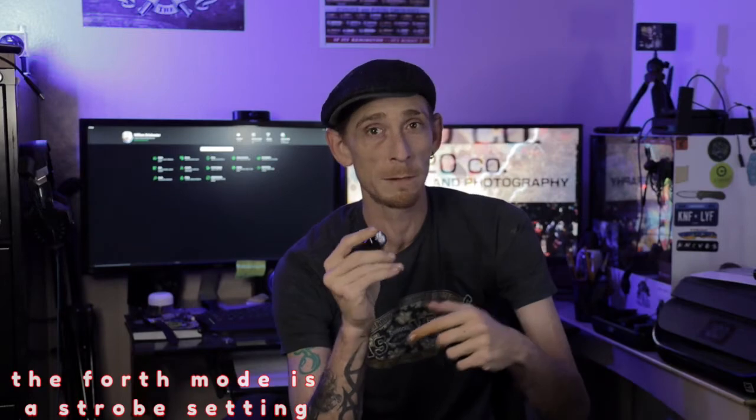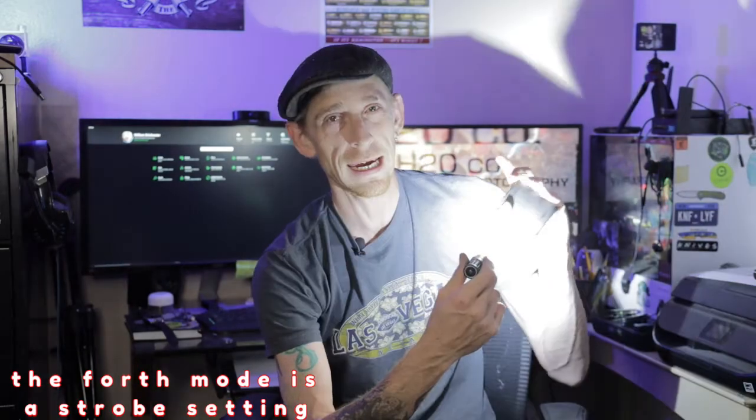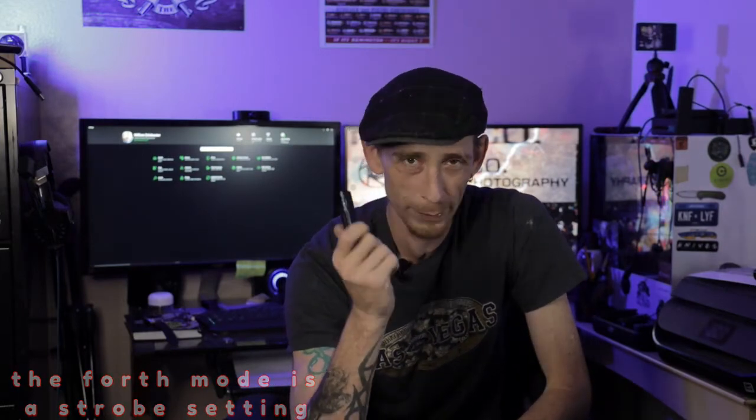The flashlight itself has four power settings: moonlight, low, medium, and then a super high power mode. I'm going to shine it off camera here. I don't know if you can tell just how bright this is, but it is a bright, bright light for something so small. That's one of the things I love about this light.